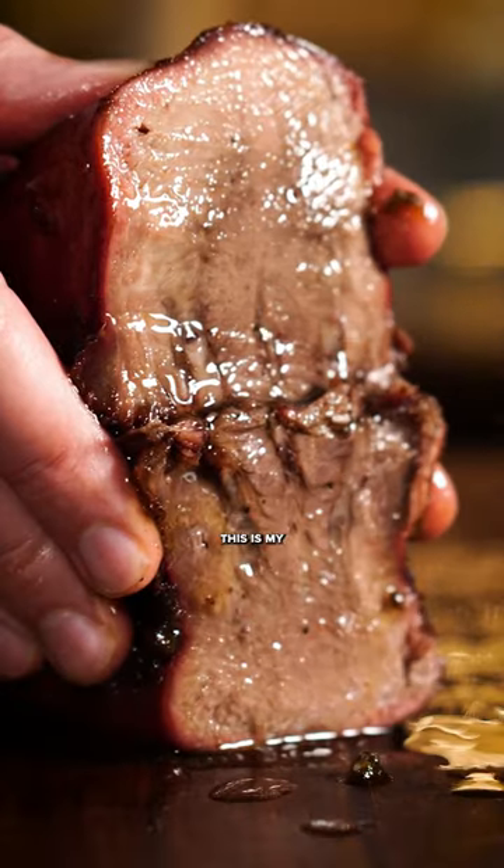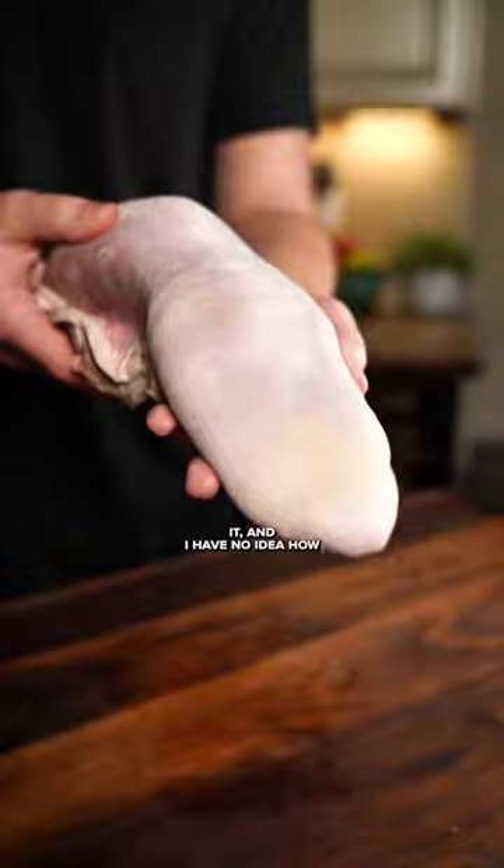Have you ever tried cow tongue? This is my first time trying it and I have no idea how to feel about it.